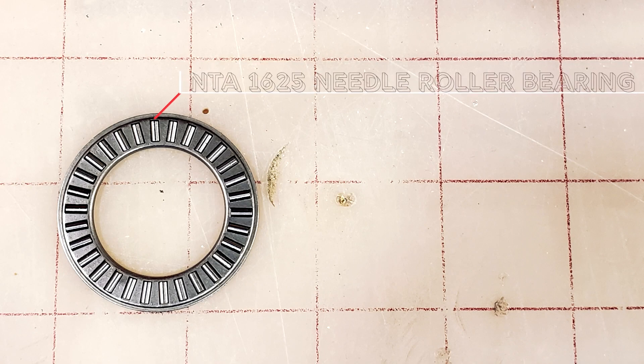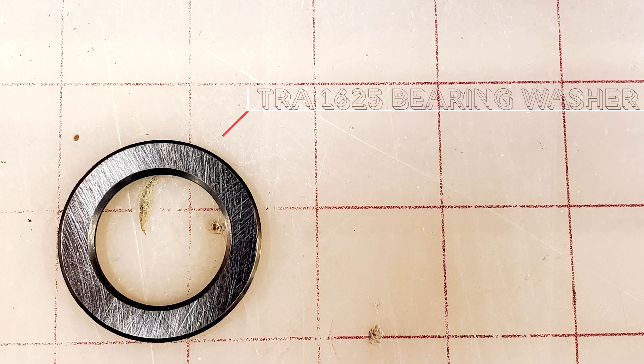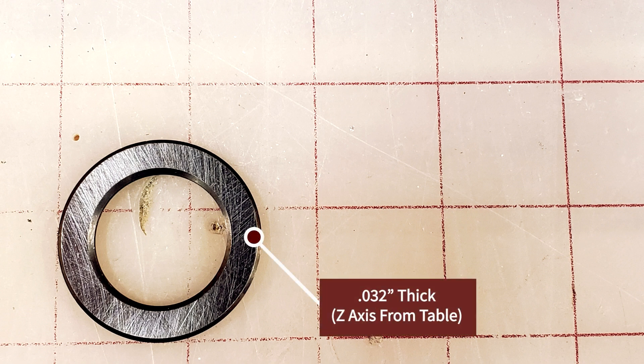You'll need one NTA1625, which is a 1-inch ID needle roller bearing. You'll need one TRA1625 bearing washer that should measure 0.032 inches thick.